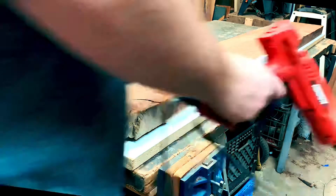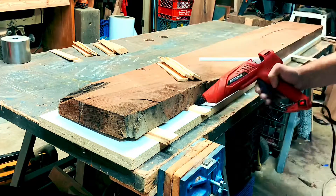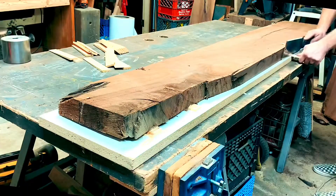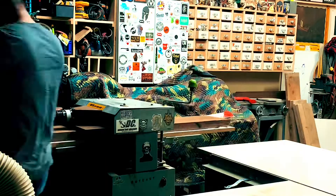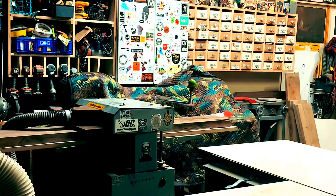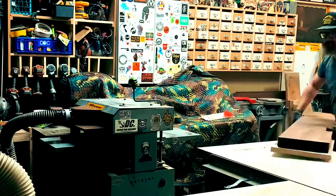Once I had all my pieces cut up, it was time to start planing them down. Each board had its own unique characteristic that needed to get planed out — a little twist, a little bow, whatever it might be. I would hot glue it onto a piece of melamine, shim the voids where it wasn't touching so it wouldn't get pressed down, and then run it through the planer until that side was flat.